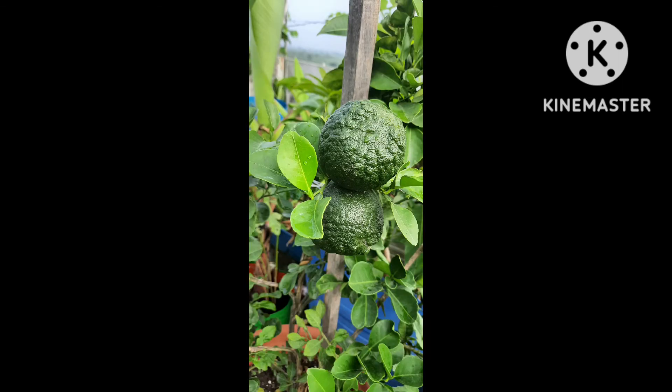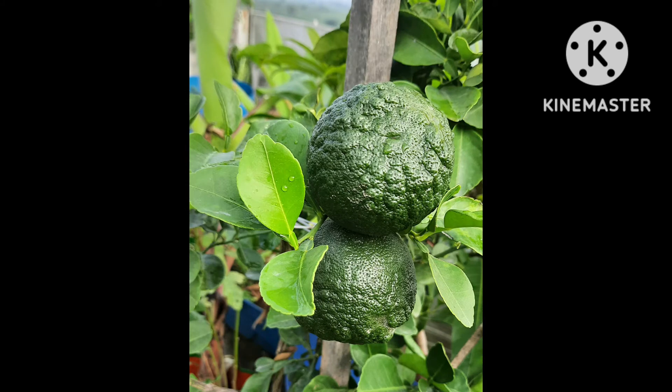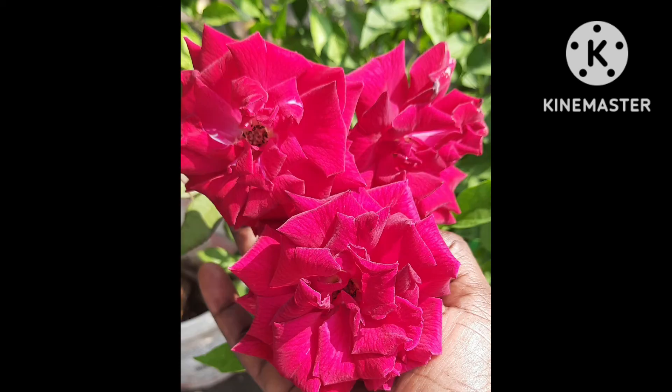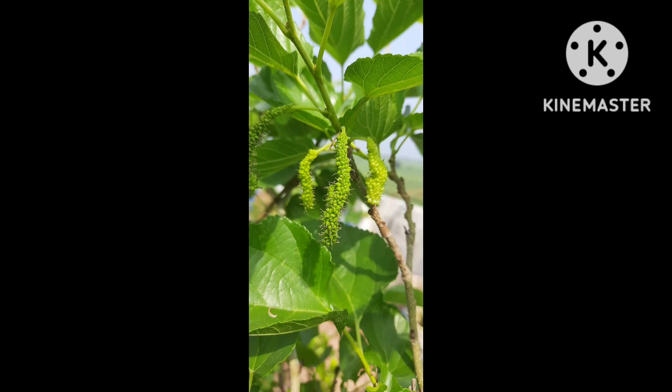I am going to show you a lot of fruits. There is a lot of fruit in my garden. I will show you a video in my garden. There is a lot of fruit here — this is a great plant, I also find a lot of fruit, such a little fruit.